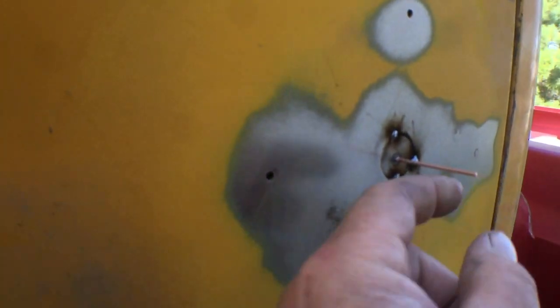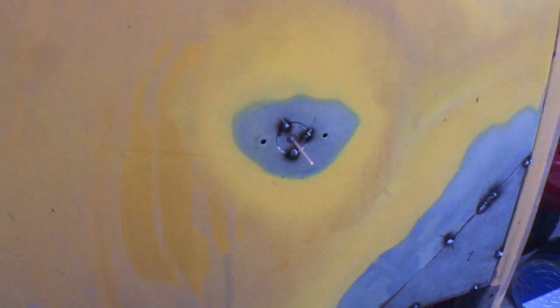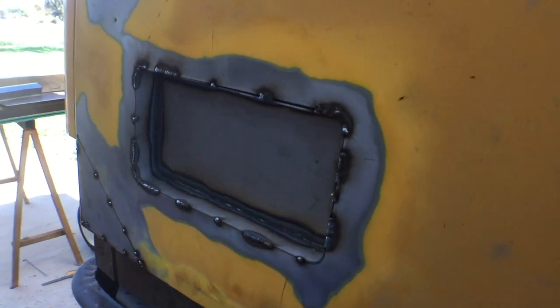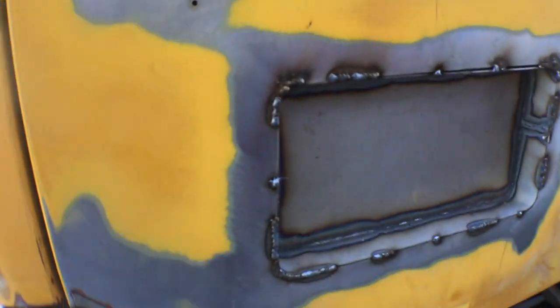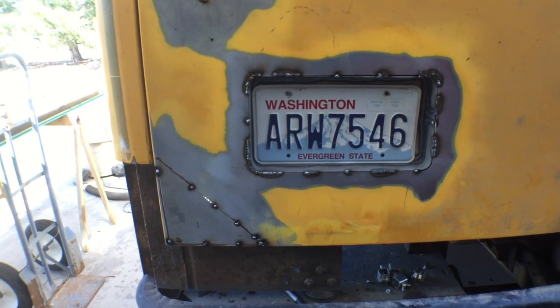Using a stud gun to weld a stud onto the patch so you can hold it while you tack it in place — something like that, you get the idea. Until next time, have fun, stay safe, keep it powder dry, have a splendid day. Bye now.